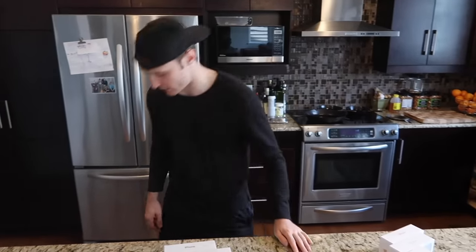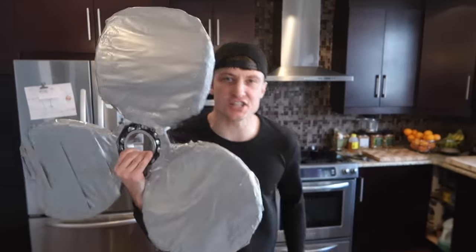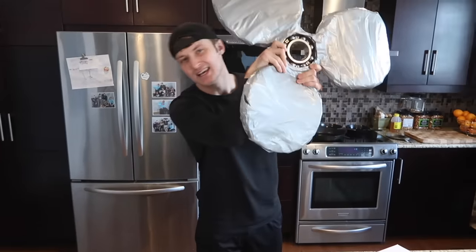Okay guys, from the last fidget spinner I made, you guys loved it so much that I just had to do another one. Last time I made a giant duct tape fidget spinner. You guys want to see how I made that and all the things I destroyed with it? Go click right here and you'll be able to see the entire video. Now guys, I got a little bit of a sweet tooth, so instead of making a giant duct tape fidget spinner, I will be making a giant sour skittles fidget spinner.